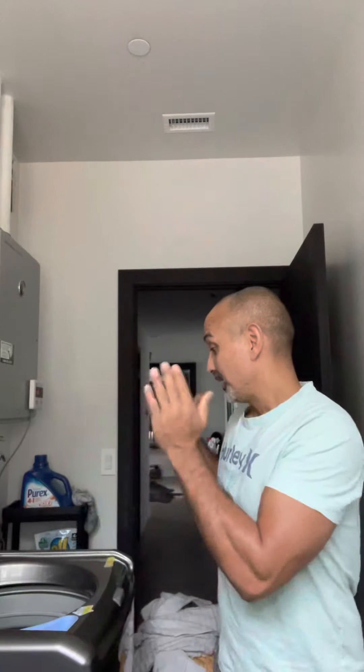Hi kids, I'm going to teach you today how to do laundry. The problem we're having is you guys put too much laundry in the washing machine, and what happens is it wears down the equipment.